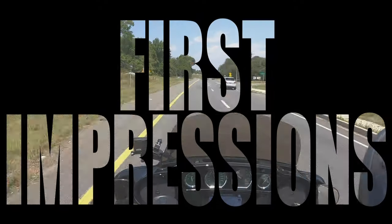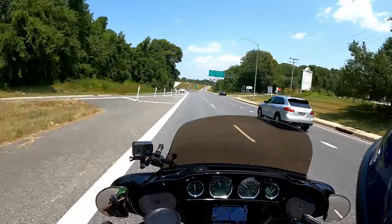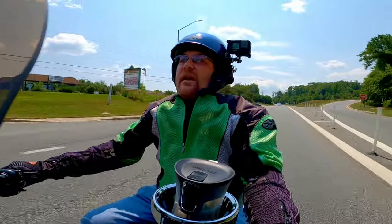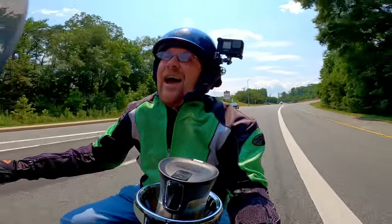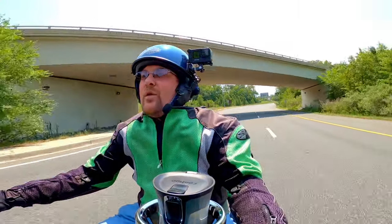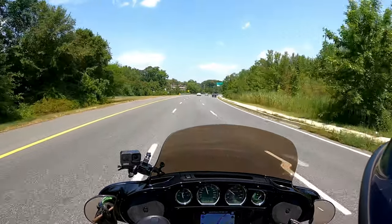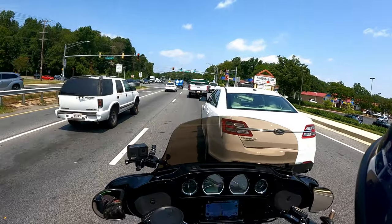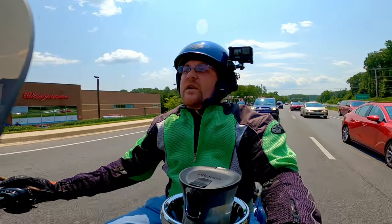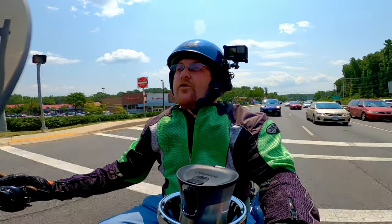First impressions — I'm doing about the speed limit here, 45 miles an hour. You can really tell that extra two inches. This is pretty awesome; it definitely feels like the wind is a little bit higher. I am not getting nearly as much buffeting on my helmet. The windshield is definitely at the height of my nose, so I'm looking a little bit more through it than on my last one.